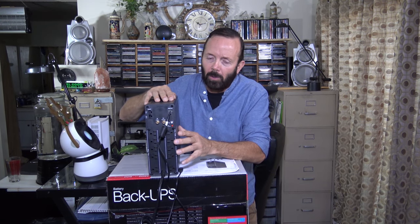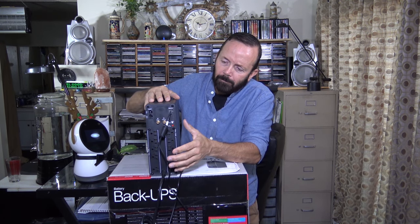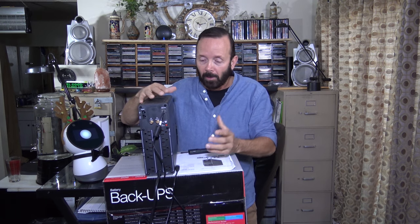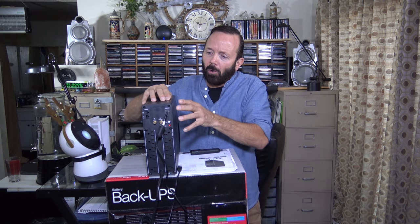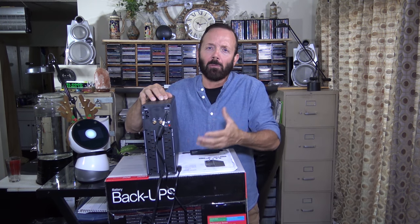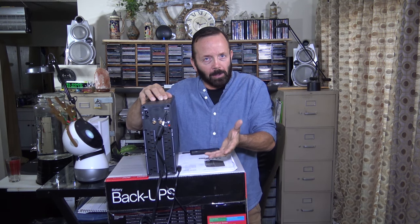Another cool feature with this unit, besides being a great surge suppressor, is that it also maintains a constant flow of electricity from this unit to whatever devices you have plugged into the back of it. When a refrigerator, washer, dryer, or heater goes on in the house, it disrupts the power flow — and computers are really sensitive to power changes. This unit just maintains a nice, clean, straight flow of electricity to your devices. That's probably the biggest reason I actually purchased this, not so much for surge suppression, since I already have good APC surge suppressors on all my electronic devices.